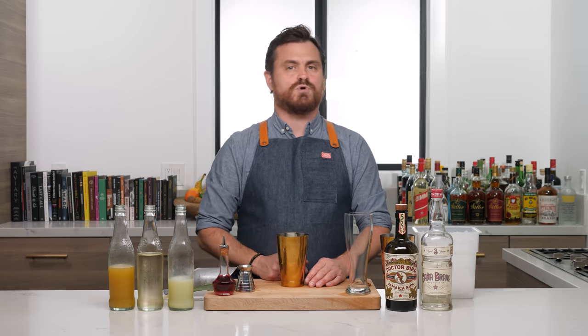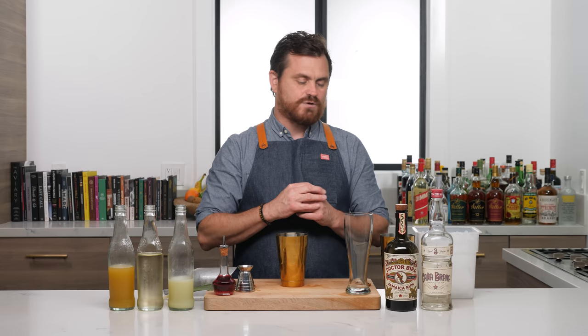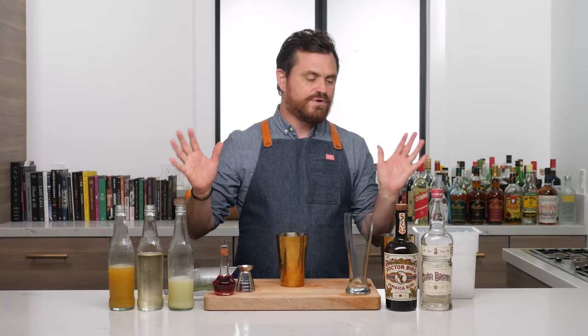I'm not bringing you the classic Rum Runner — I'm bringing you the Eric Castro reconstruction of a Rum Runner. The Rum Runner was first published in a book called Famous New Orleans Drinks and How to Mix Them by Stanley Clisby Arthur in 1937. What's cool about the recipe inside that book is that it's left way open for interpretation — it doesn't even tell you what kind of rum to use.